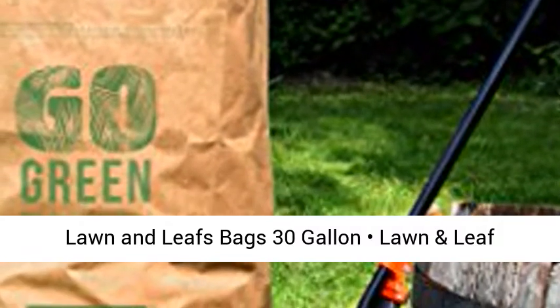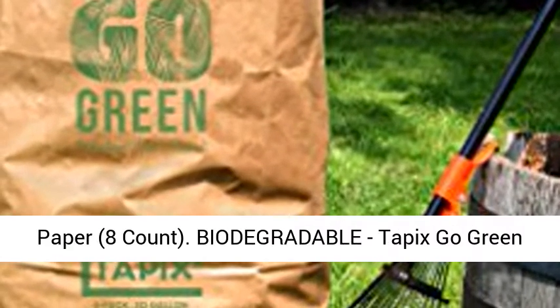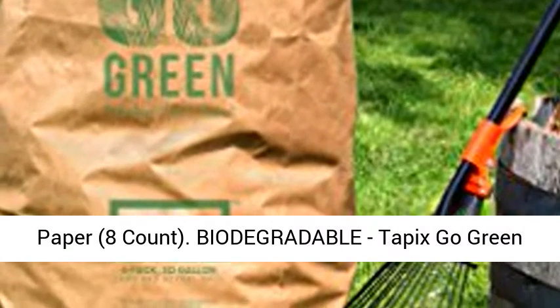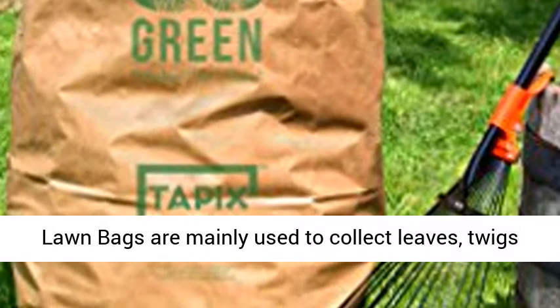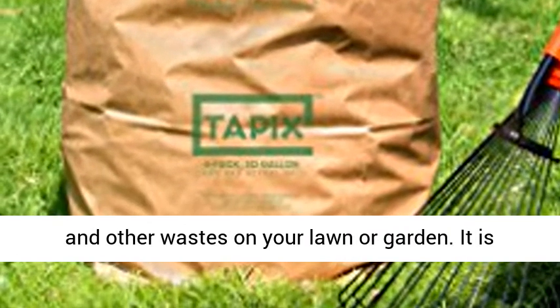Lawn and Leaf Bags — 30-Gallon Lawn and Leaf Refuse Bags, Environmental-Friendly Leaf Bags, Paper, 8-Count. Biodegradable. Tapixco Green Lawn Bags are mainly used to collect leaves, twigs, and other wastes on your lawn or garden.